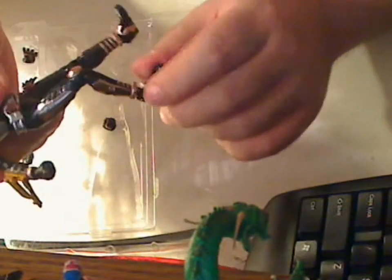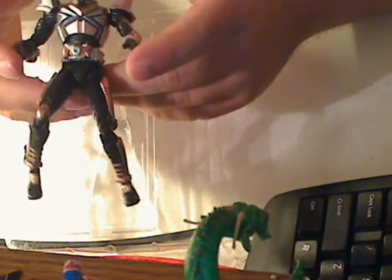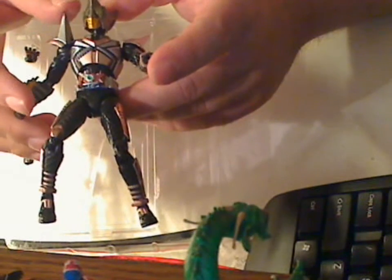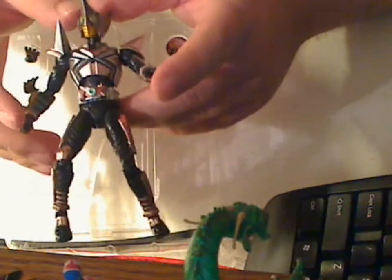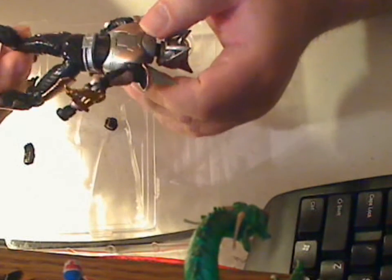I've got to look for the Grasshopper one — or Kick Hopper, whatever that one was called. So hopefully I'll be able to track that one down so that way I can have a pair of them. But definitely this is a good figure and I think it's worth your money to get. If you have any questions or comments, feel free to leave it on the side, and subscribe to the channel. Until next time.